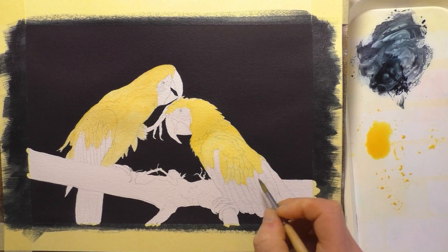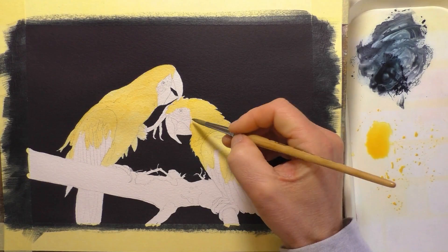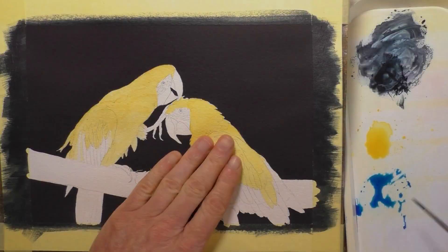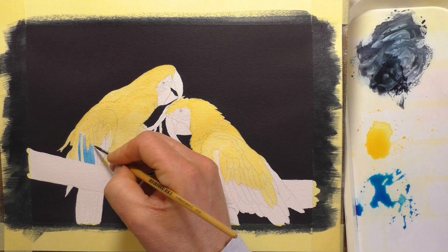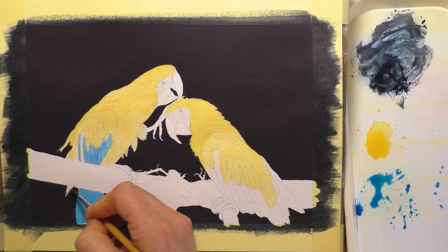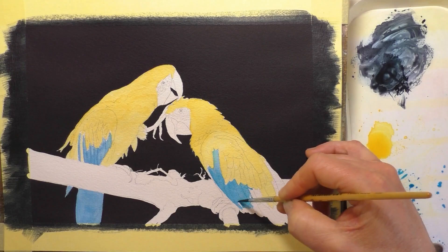It really helps if you're using nice quality watercolors. These are particularly bright and vibrant — they are by Ladoga. I've done a review of them a while back; they're by the St. Petersburg paint company, the same people that make the White Nights paints. I was sent a set to review and I'll leave a link to the review video in the description below. I was really impressed with them — the quality to price ratio is second to none, and they wet up really easily too.